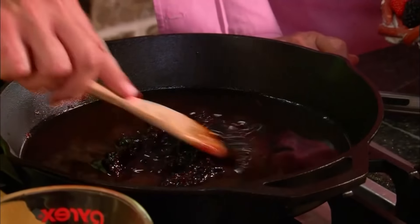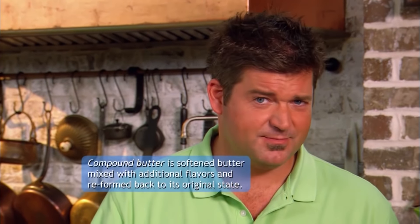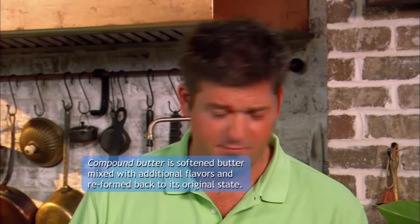We've got to wait a little bit longer — we're going to reduce this by about a half. But while this is doing, let's do a compound butter to put on the steak. Butter on steaks, and plus with fresh berries infused.